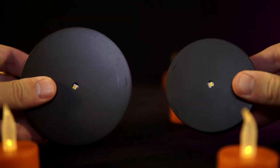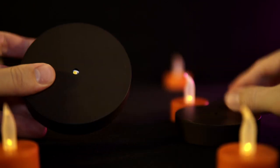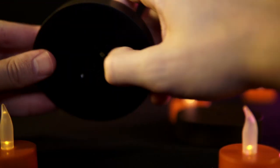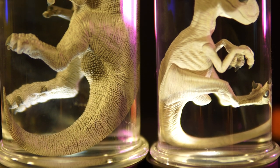Each then comes with its own light-up base, perfectly sized to the jar in question. There's not much to say about these — no design or anything to them. They're just black discs with an on-off switch that lets you add a little dramatic lighting to the figures. And boy, does that make for a cool look.